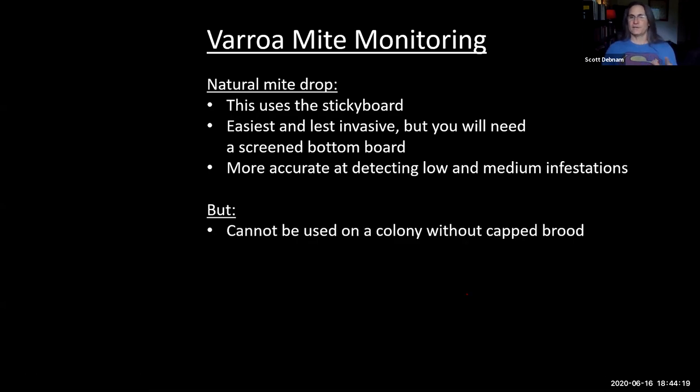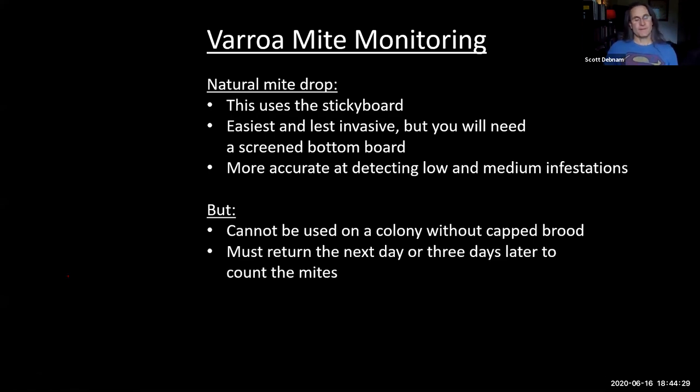You cannot use the sticky board unless the colony has capped brood — but that's true of all mite monitoring methods. You can leave the sticky board in for up to three days; count the mites and divide by three. Don't go beyond three days because the board gets so full of debris it's harder to spot the mites.